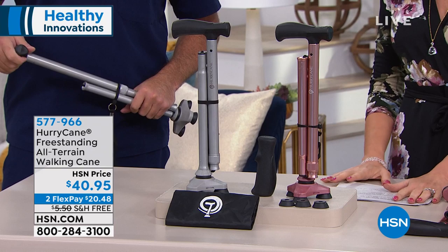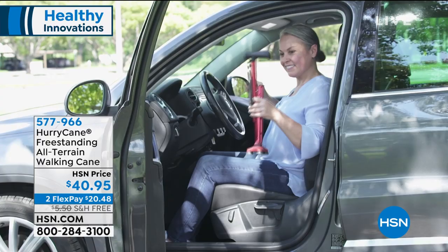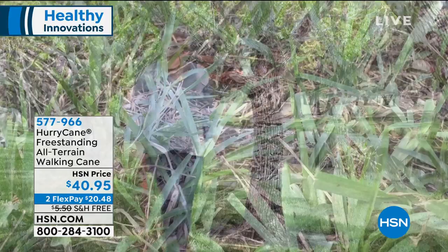It's almost like getting a brand new replacement cane because really what you would need to replace is the handle or the feet. It's $20.48 on flex, and we're going to ship this one to you for free, so you're saving $5.50 on shipping. Item 577966.